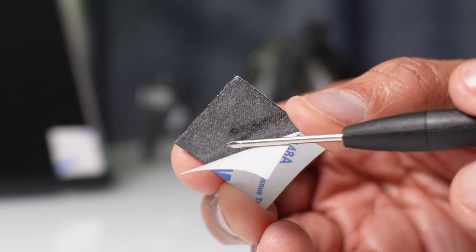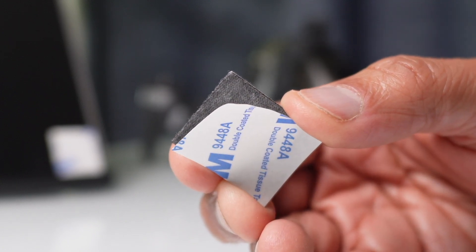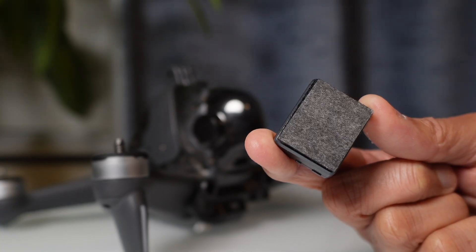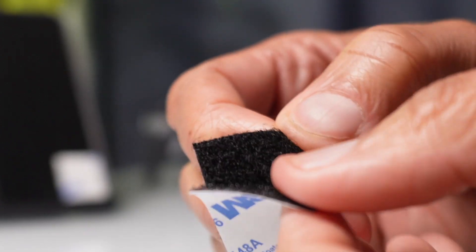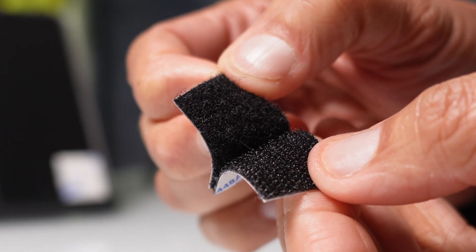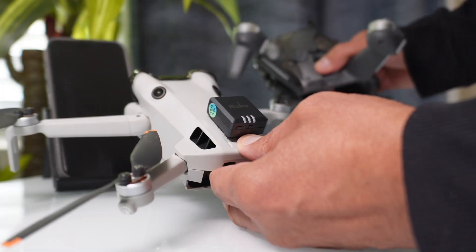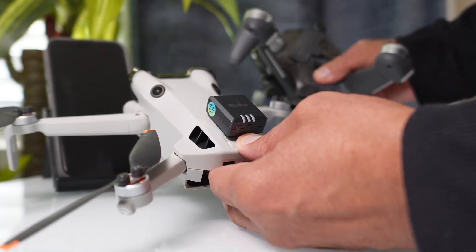You'll also find some perfectly cut double-sided stick tape where you can mount the remote ID to your drone. But if you prefer something else, there's also Velcro that's included and you'll be able to remove or reposition the module very easily. Keep in mind that this device can be used on several drones, not just one.